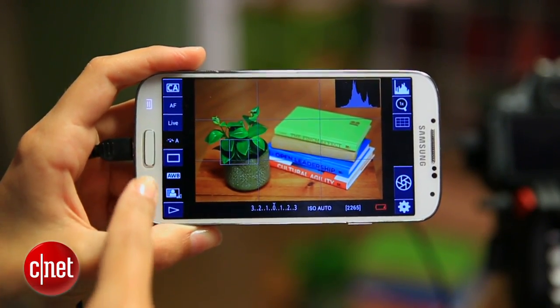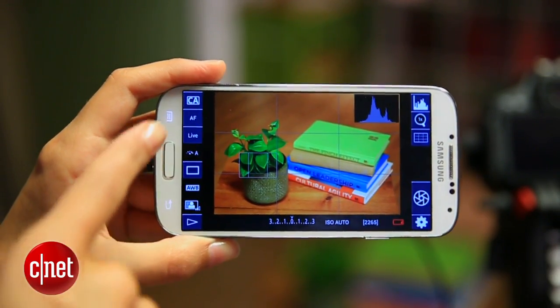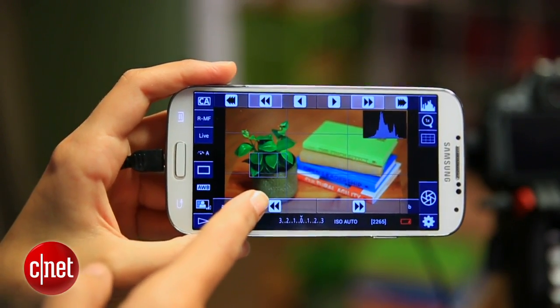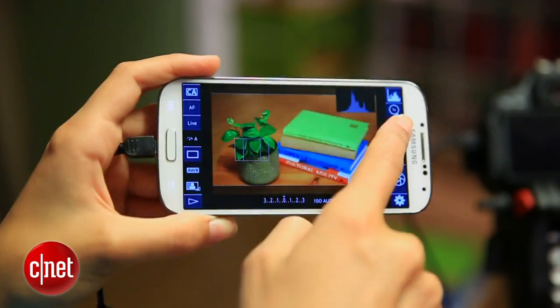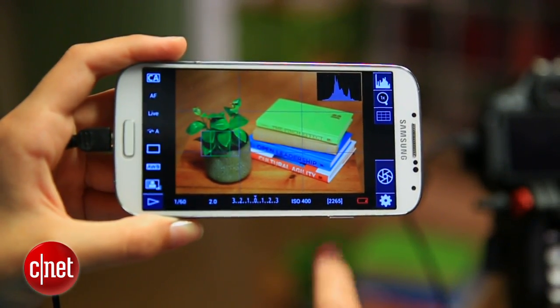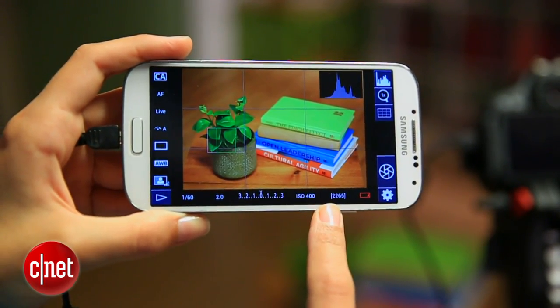Now let's dig into some of the features that make DSLR controller awesome. Any controls you normally have on your camera are available here on the side. You can fine-tune the focus with manual focus, adjust the white balance, add a grid to guide a certain ratio or follow the rule of thirds, and you'll see the battery indicator along with the photo count at the bottom.